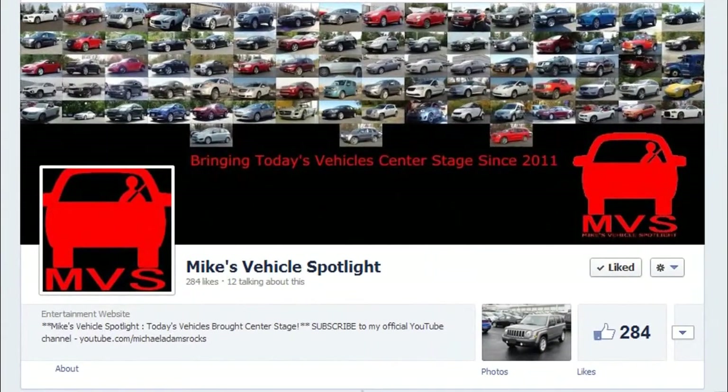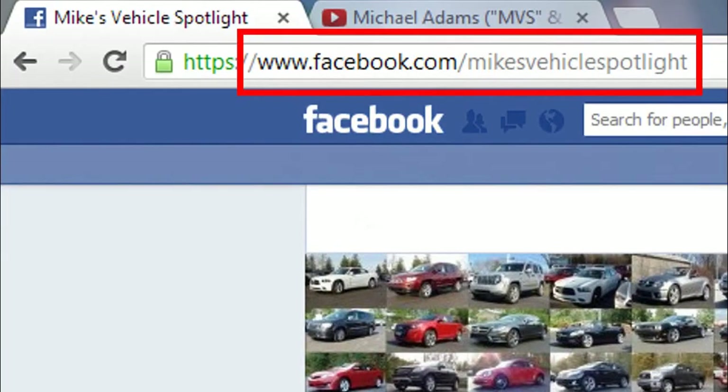Be sure to like the official Mike's Vehicle Spotlight page on Facebook today to keep informed on all the latest video updates, photos of future and past vehicles, and any other MVS-related news. That's www.facebook.com/Mike's Vehicle Spotlight.